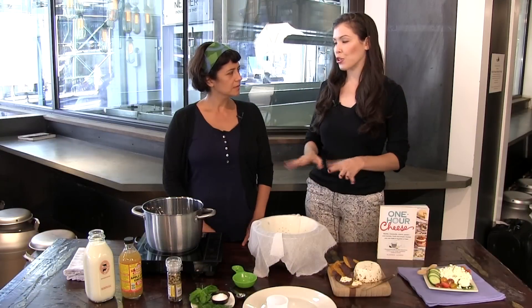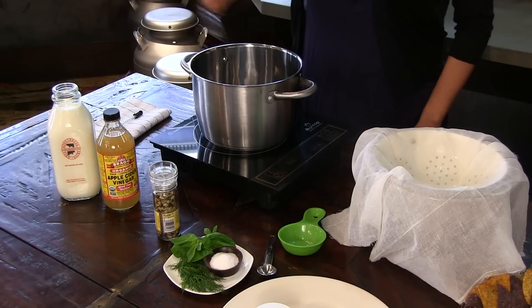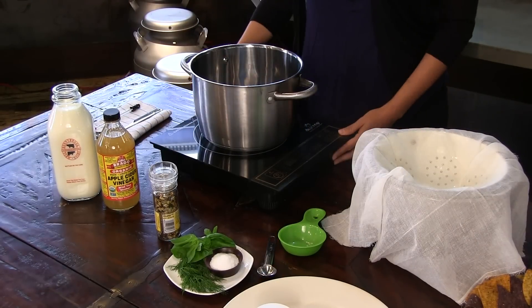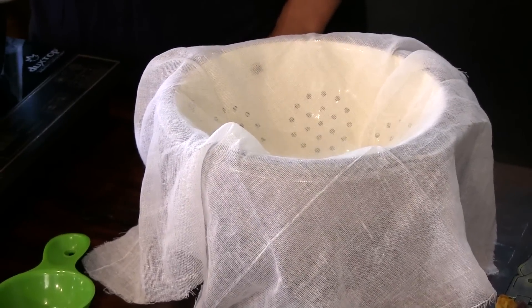What are the absolute essentials for your kitchen? Pretty simple — basic kitchen equipment: pot, colander, some measuring utensils. A thermometer is good to have and some good fine-mesh cheesecloth. But other than that, it's regular kitchen equipment.